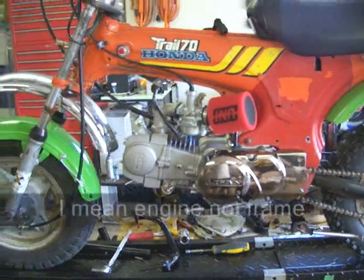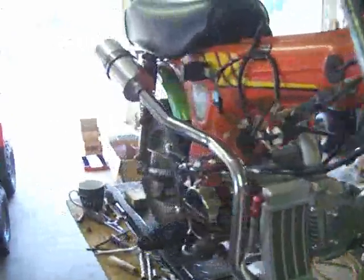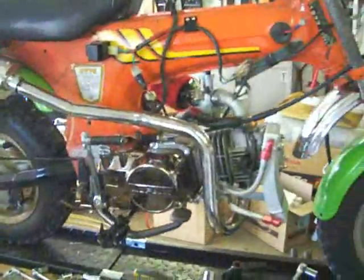What we're going to do is install this motor into the frame. Right now it's on my test bench so I can get things fitted properly without damaging the new frame and gaining quite a bit of time.